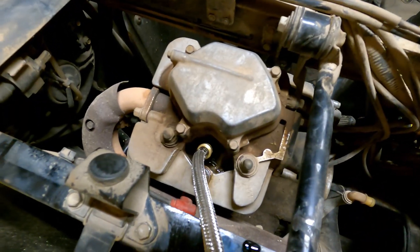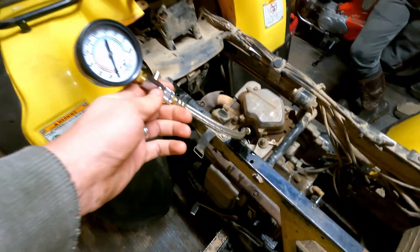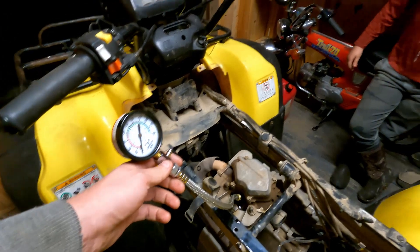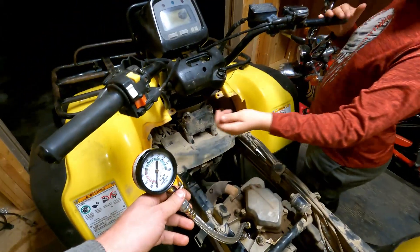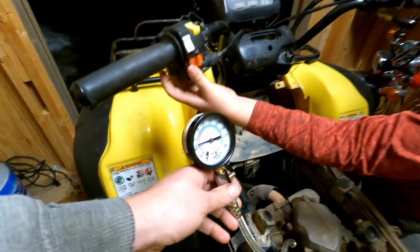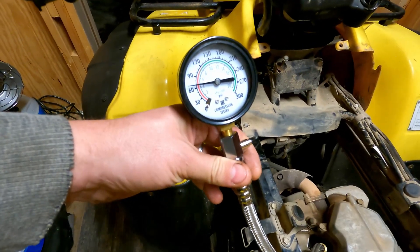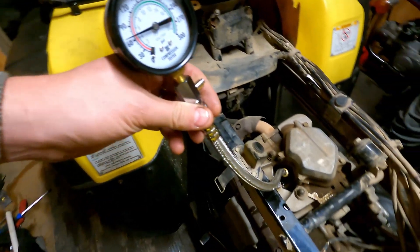I was looking online and they say to do a wet compression test — you just dump some oil down the hole, and if the reading increases then it's probably worn cylinder walls or a worn piston. So I had my assistant start it and it increased a bunch — it went over 60. So it's probably a worn top end.